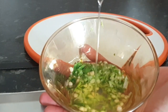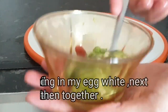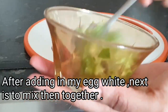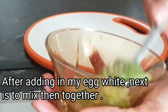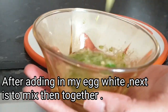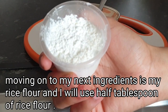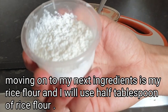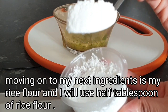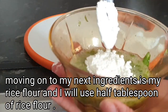This is what it looks like after extracting the aloe vera. I'm just gonna mix them together. Moving on to the next ingredient — it's rice flour. If you have baking powder, you can add baking powder as well. I'll be adding just half a tablespoon of my rice flour, then mixing them all together.